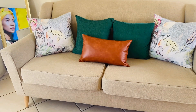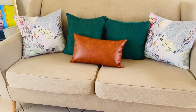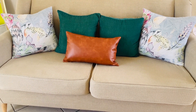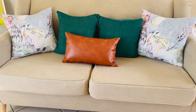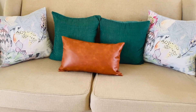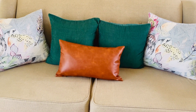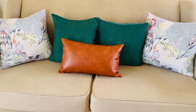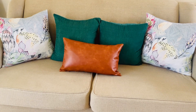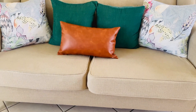Now moving towards the sofa — the one new thing I've added is the leather scatter cushion, which I got from Shein, and the inner from Takealot.com. The two green scatter cushions in the middle I got from Shoot Street, and the ones by the corners I got from Mr. Price Home. I like the feel, the mood — just like I said in my previous video, it's giving California casual.